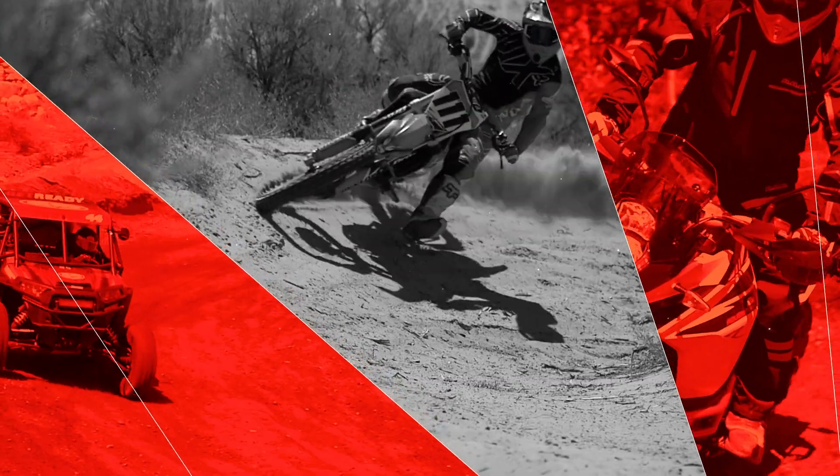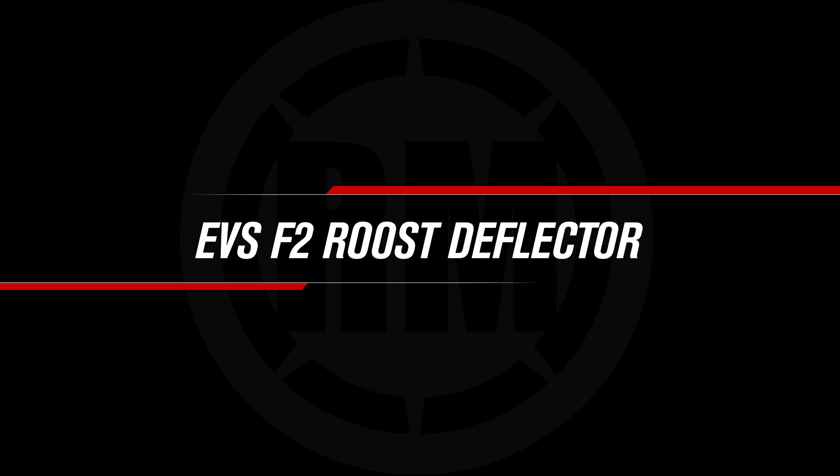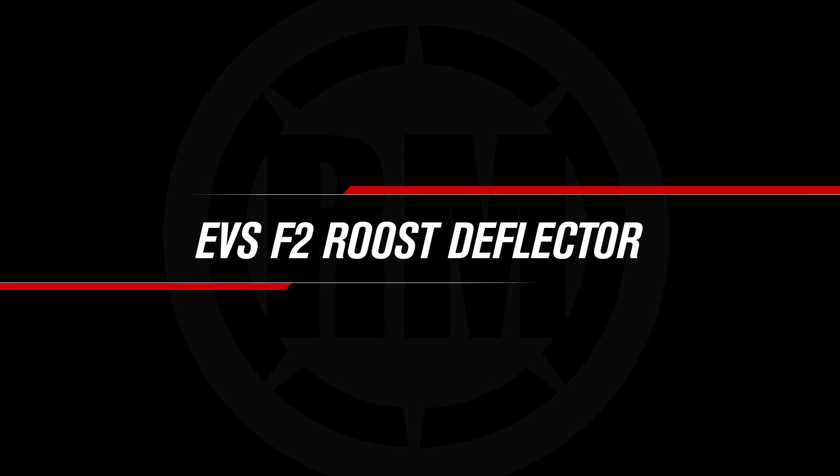Hey everyone, I'm Chase at Rocky Mountain ATV MC, giving you a closer look at the F2 Roost Deflector from EVS.